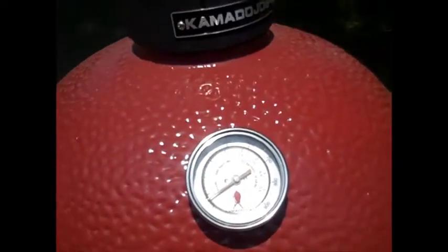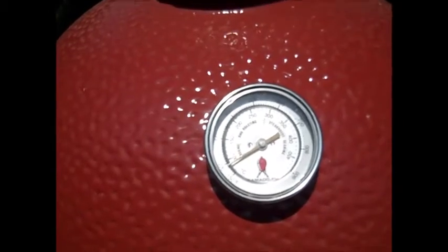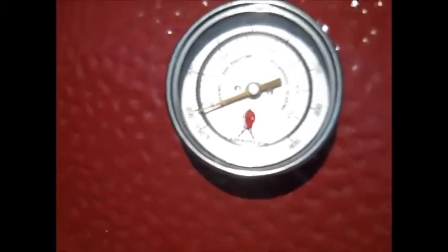The way it goes — we'll close her up and check on it in a couple hours. This ought to recover back up to about 250 or so. We'll keep a better eye on it this time, but we're up and going.